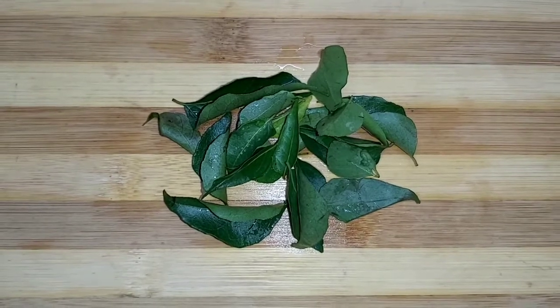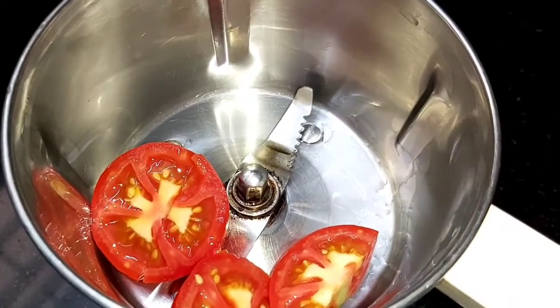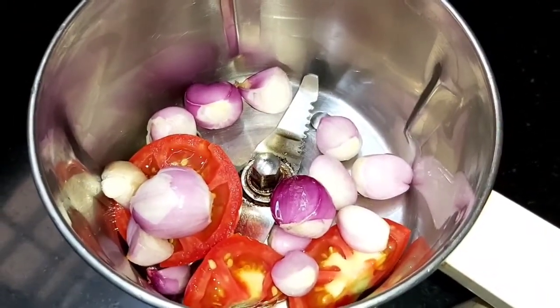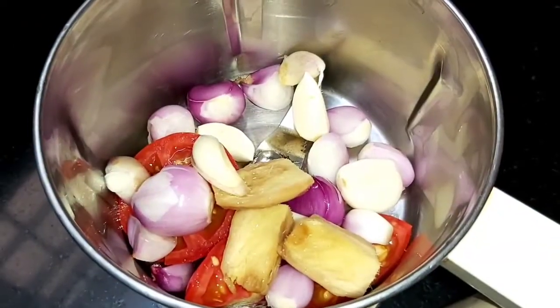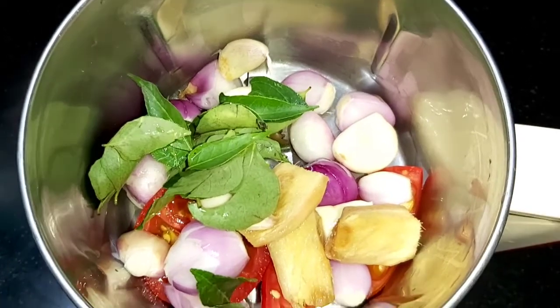Now let's prepare the masala for palak mutton curry. Take a jar, add chopped tomatoes, a handful of onions, ginger and garlic, and a few curry leaves. Now grind them all together as a thick paste.